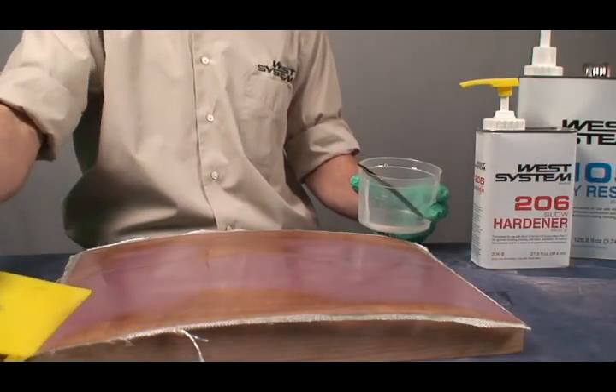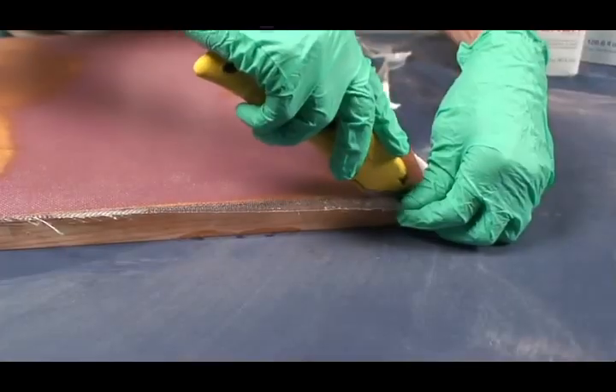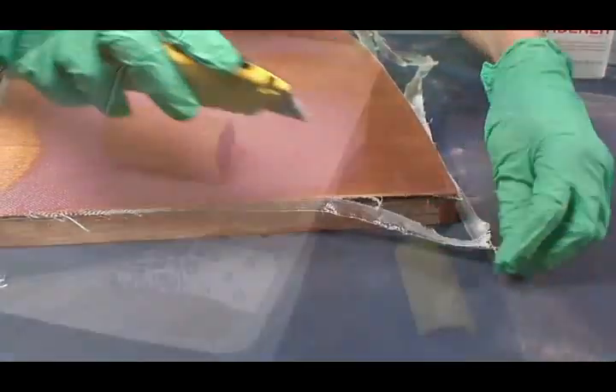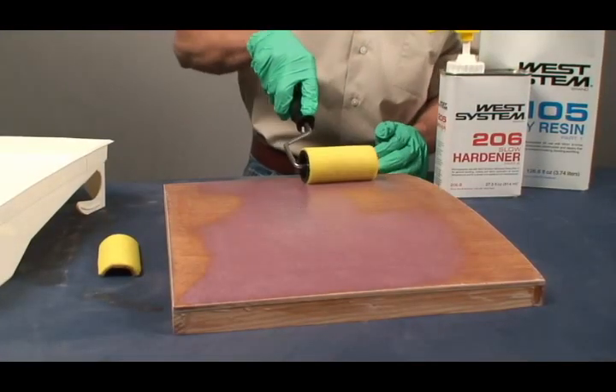Allow the epoxy to cure. Trim the excess cloth with a sharp razor knife when the epoxy has reached its initial cure. Coat the fabric with epoxy to fill the weave. It may take up to three coats to completely fill the weave.